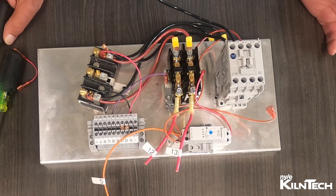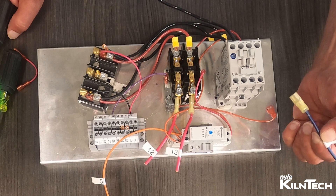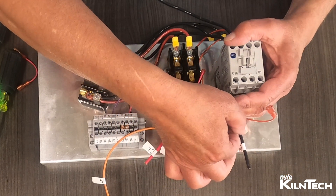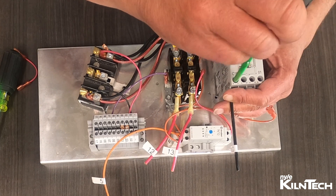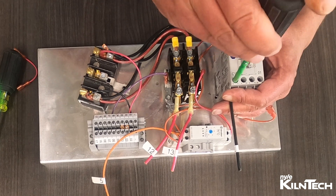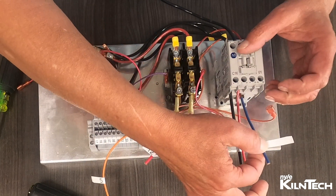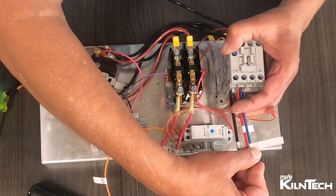Now for your power coming out — again, these wires with the ends on them will not work. You'll have to strip them back, cut the ends off and strip them, and reuse them. The black goes to L1 or T1 on this side. And then these two wires — the red and the blue.